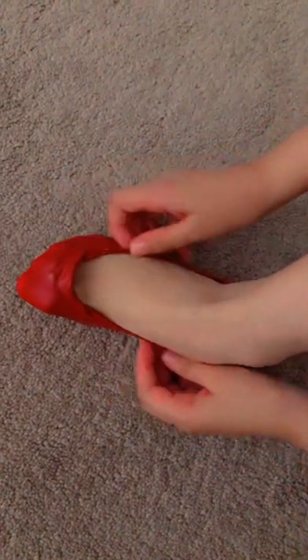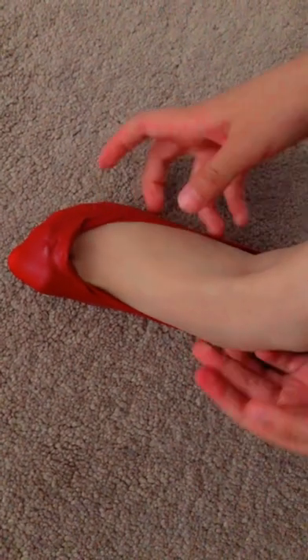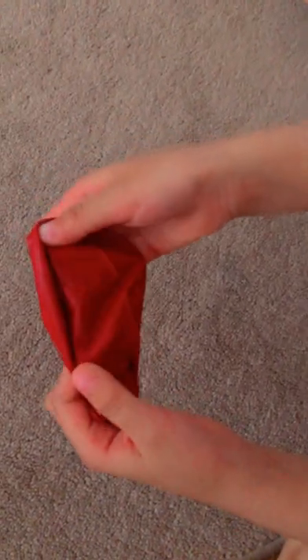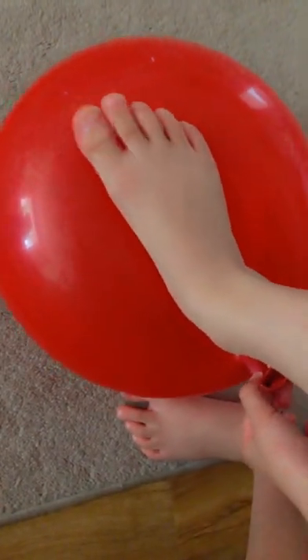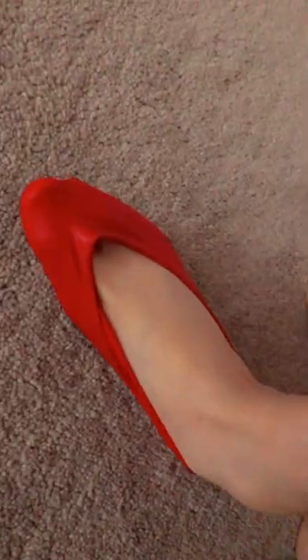I'm gonna make these water shoes with one balloon — it should be a bit big. First, blow the balloon until it's your foot size. Now put your feet on the balloon, press it tight, and your hand should be on the balloon carefully.